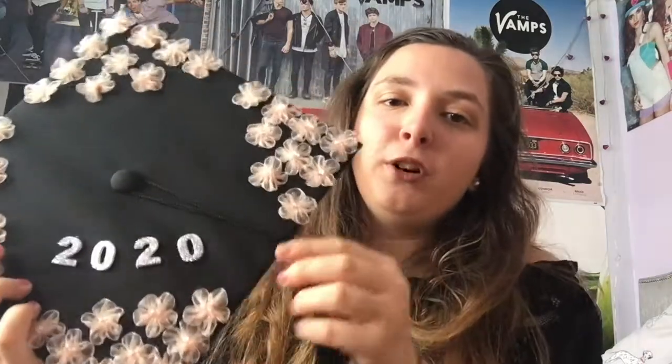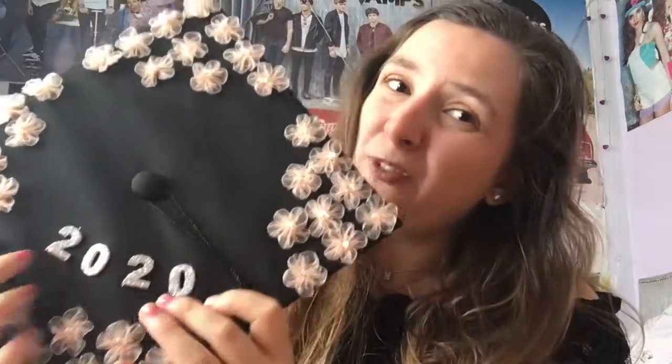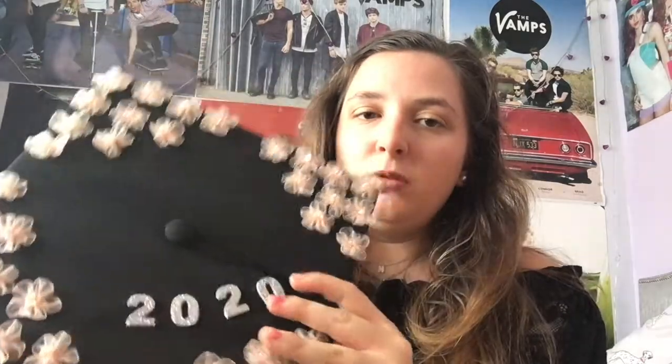The flowers I got were from Creating Craft, a shopping TV channel in the UK. I got a total of 40 flowers — I'd suggest getting a couple of extra bags in case any are bent or broken. I had a play around with them and then used a hot glue gun to stick them onto the mortarboard. I decided to cover just the corners of the cap rather than half the board.